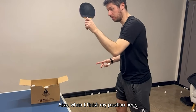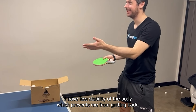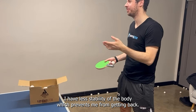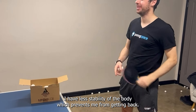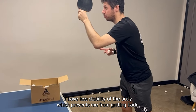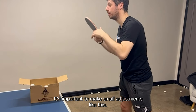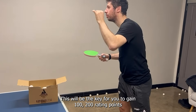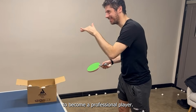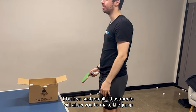The problem with finishing at that position is that it takes way too long a distance to get back to the ready position. Also, when I finish my stroke there, I have less stability in my body, which prevents me from getting back. It's important to make small adjustments like this — this will be the key for you to gain 100 to 200 rating points and become a professional player.